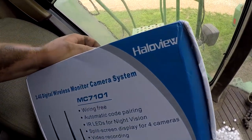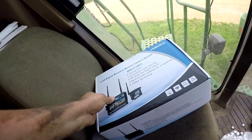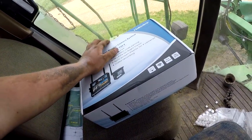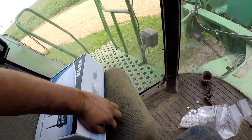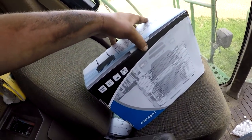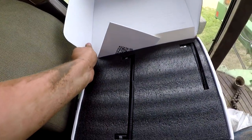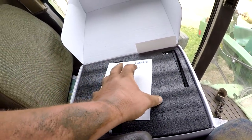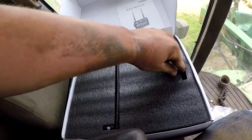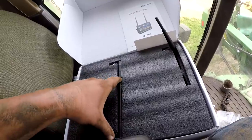We've been wanting to buy one of these things for a couple years now, just never got around to doing it. So now we'll open the box. Here it is — the unit user manual. We've got some antennas: those are for the camera, and these two are for the monitor.